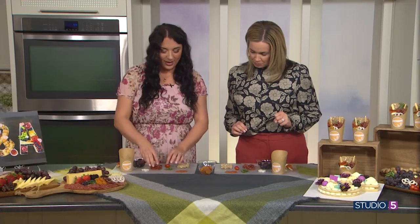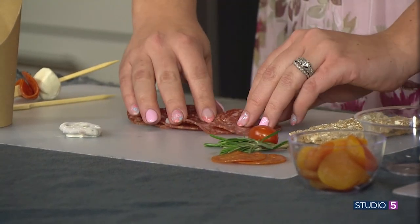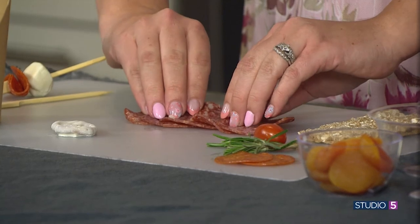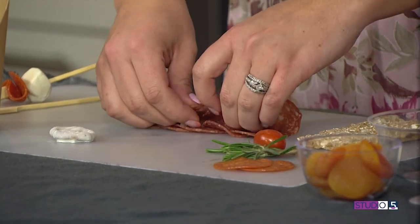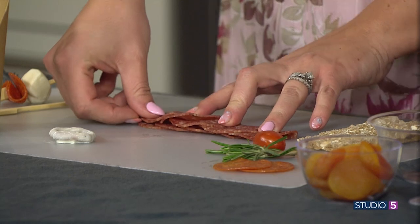We're going to dive right in. We're going to start with making our salami rose. Turn your salami sideways — you want it slightly overlapped, just like this. And then you're just going to take all of it together and fold it in half like a taco. All five pieces.